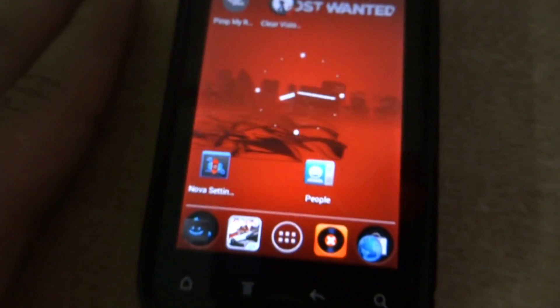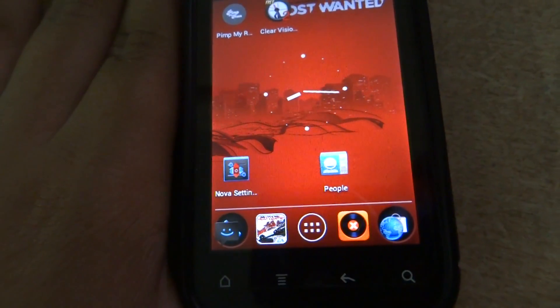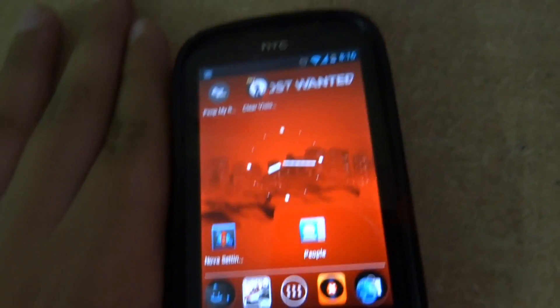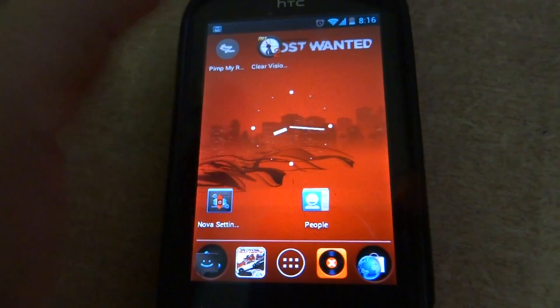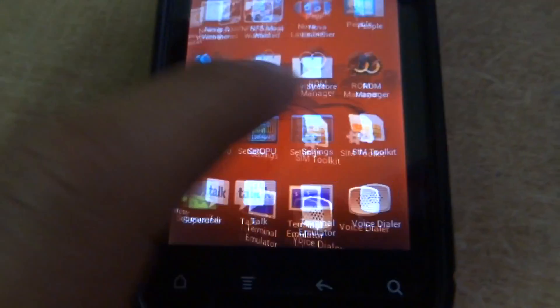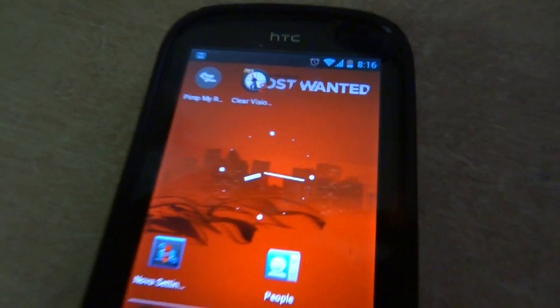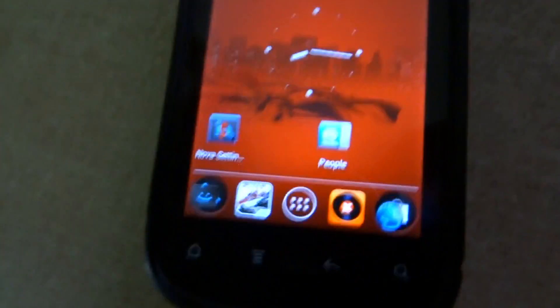If you guys want NFS Most Wanted, I'll post a link for it and you'll get a live wallpaper with it too — it's a pretty good game. Thank you for watching, please subscribe and like. If you have any doubts, please comment. No negative thoughts, thank you and bye!